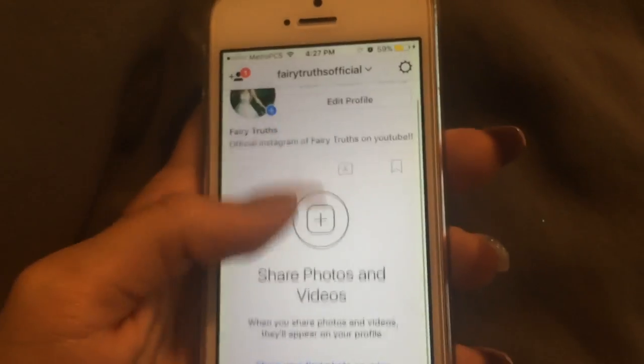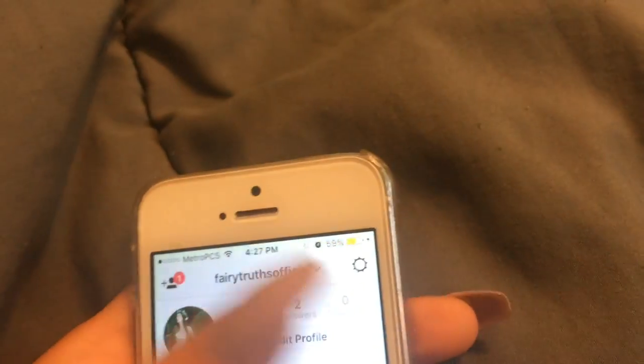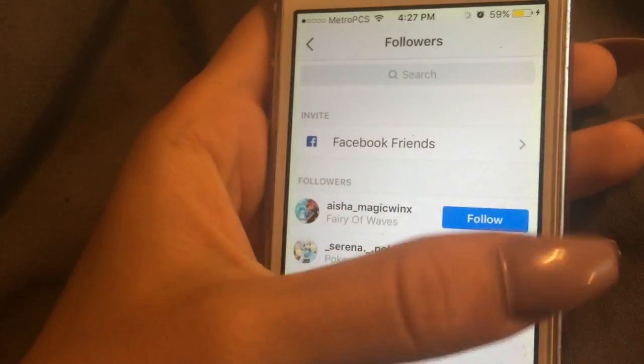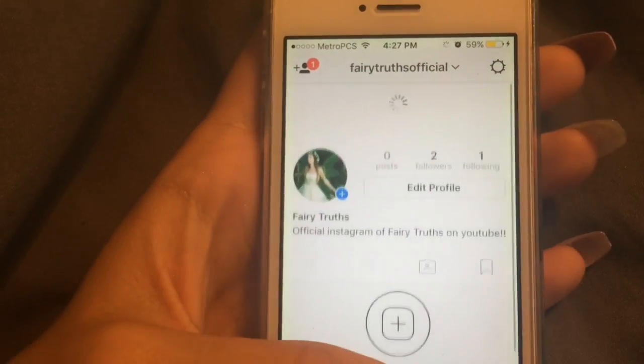Just a little add-on: you might have seen this on Instagram. I made an Instagram for you guys to follow me at. I'm going to show it now — if you want to follow me, I'll start posting anything fairy related that I can think of, or any extra tips or videos. The account is fairy truths official and there are two followers already — shout out to Aisha, Magic Winks, and Serena Pokemon. I'll follow you back. If you go ahead and follow me on this account, I will be following people back.